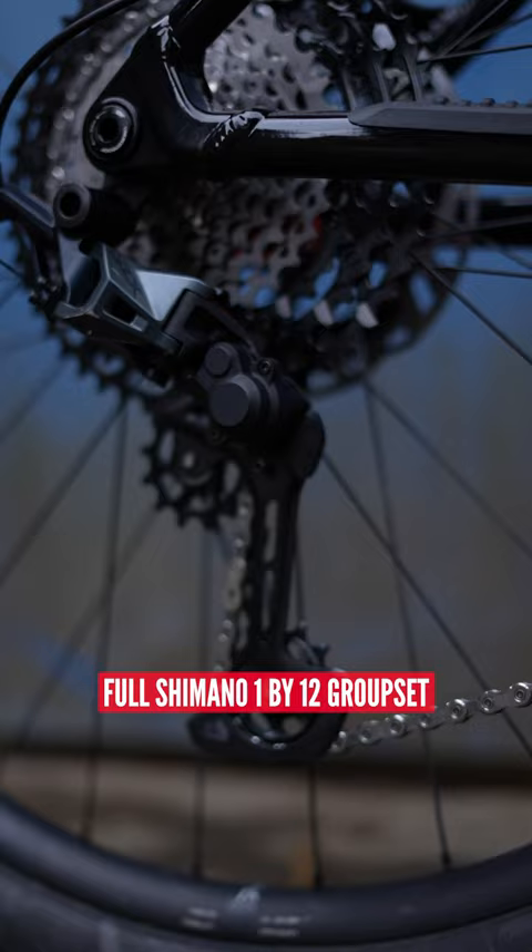Full Shimano 1x12 groupset, so this thing should absolutely rip. Let me know what you reckon.